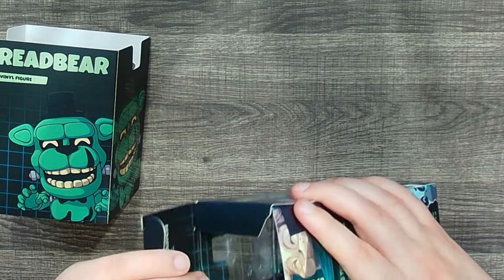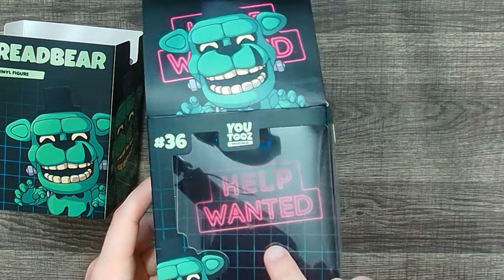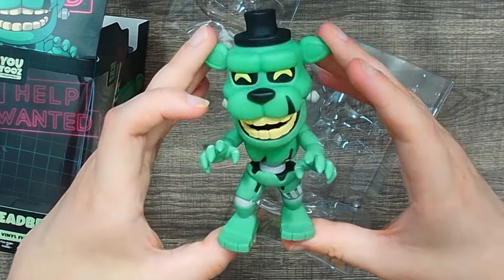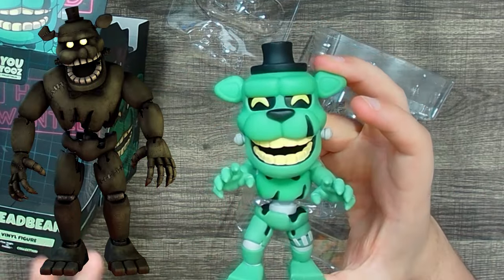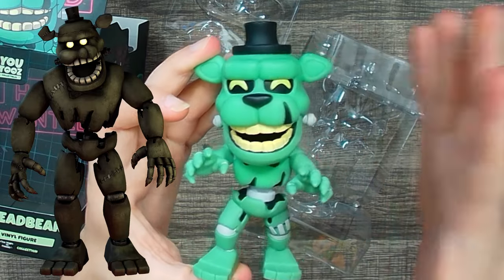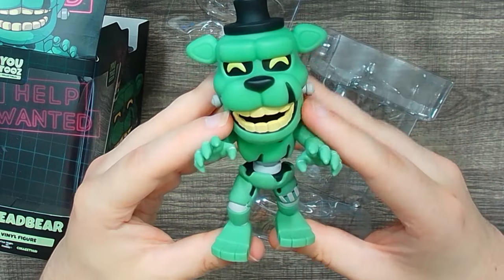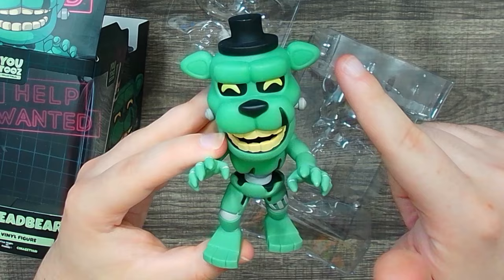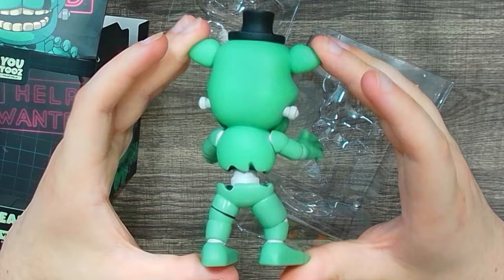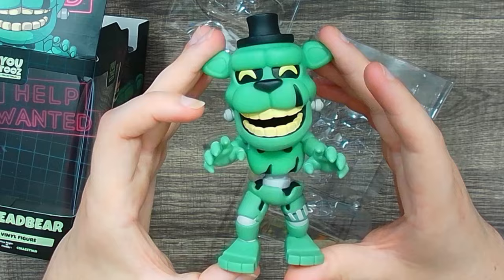On the back you've got Dread Bear looking at all the monitors for Curse of Dread Bear. Now let's crack open this box — the figure comes in a very protective sleeve and the background has the Help Wanted logo. As much as I appreciate YouTooz taking my feedback on the quotes, I'm pretty disappointed with the figure's color. I don't know why merch companies make Dread Bear this really mucusy-looking green — he's a lot more grayish-brown. The details are pretty nice though: missing a chunk from his ear, nasty yellow teeth, a bit of endo showing in his torso, and bolts on his head.